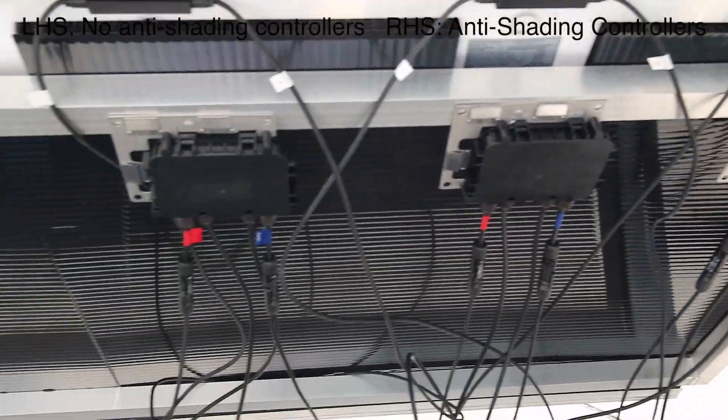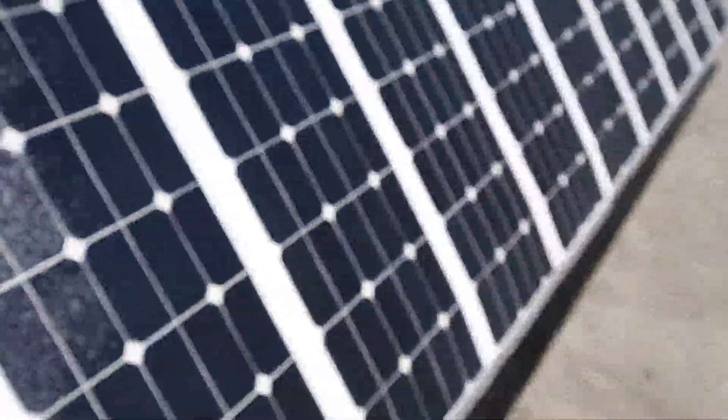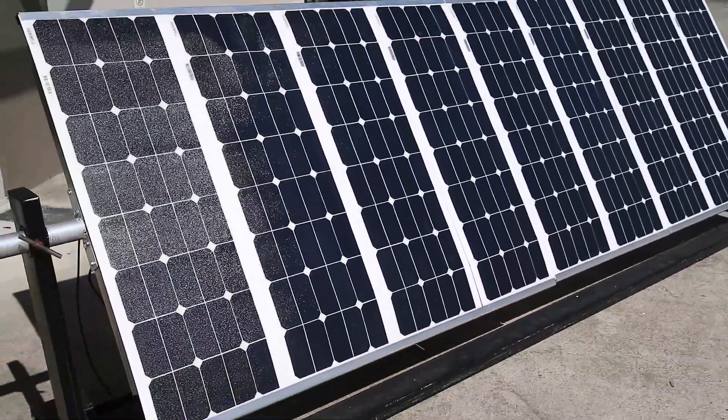There are the anti-shading controllers on the back of those three panels, and you can see on the back of these three here there aren't any at all. Now we're going to have a look at the shading effect.